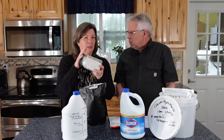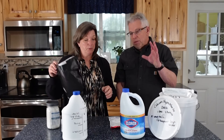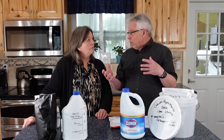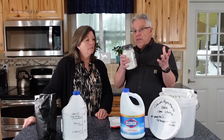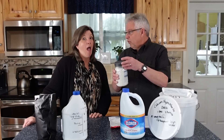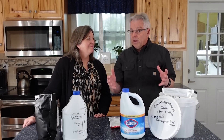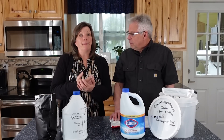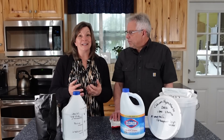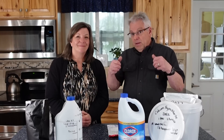Keep calcium hypochlorite away from children — it is a very dangerous chemical. That said, one bottle can disinfect roughly 10,000 gallons of water, making it an incredibly valuable preparedness tool. Think of it like fire: it can be a prepper's best friend or worst enemy. You have to learn how to manage it and use it appropriately to harness its power safely. Question of the day: what is your plan for disinfecting water? Share with us, and thank you for being part of the solution.